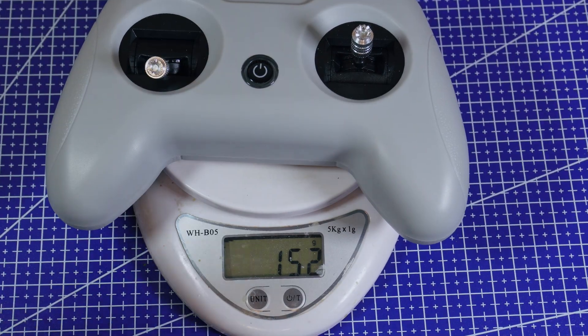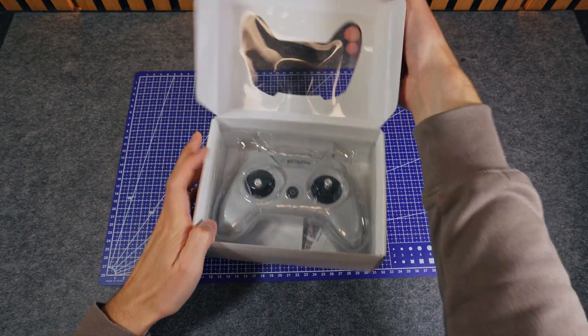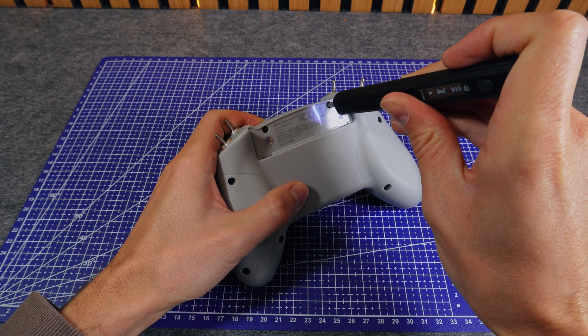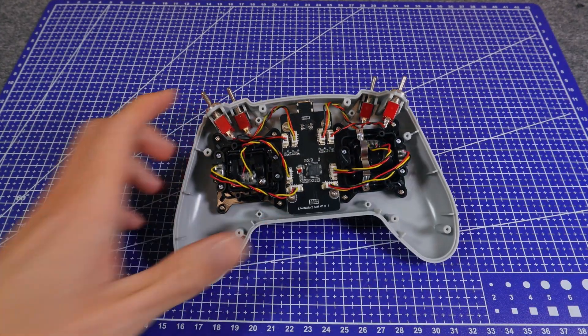The first thing you feel is how light it is, so I don't expect a lot of parts in here. Now let's open it up. I take out the screws on the back and lift the shell — and yeah, that's pretty much what I guessed.